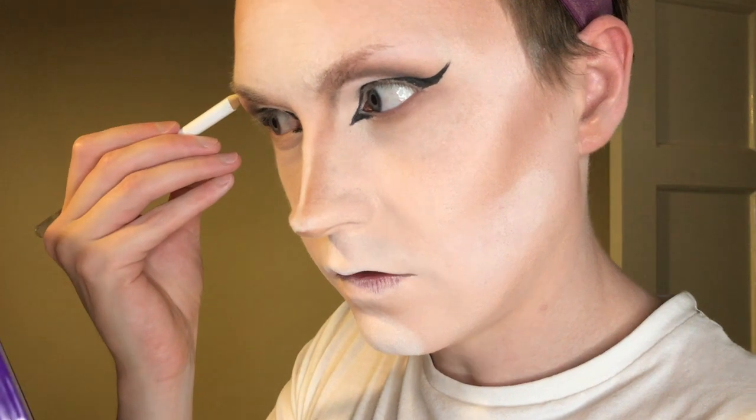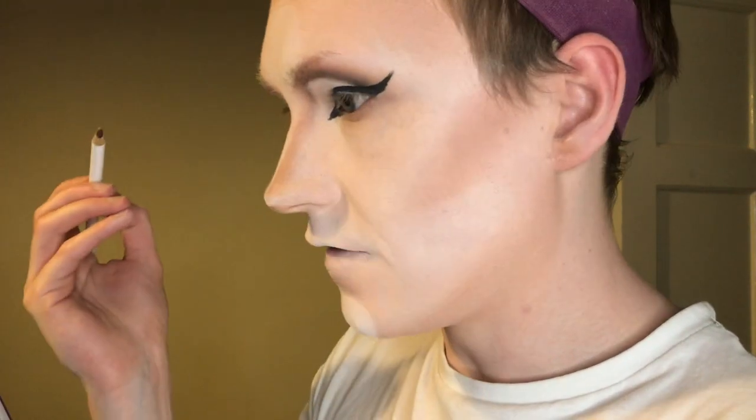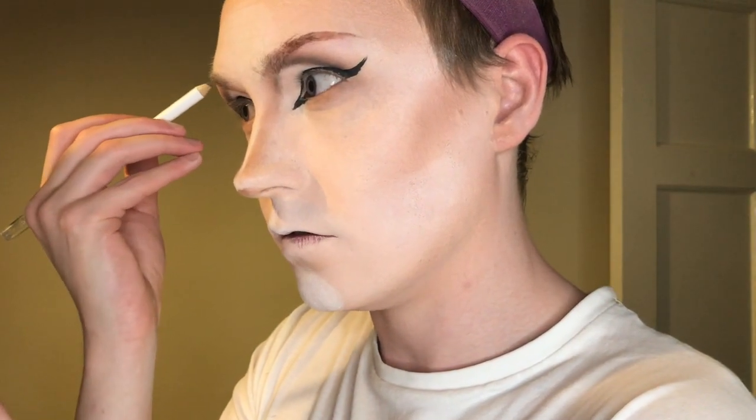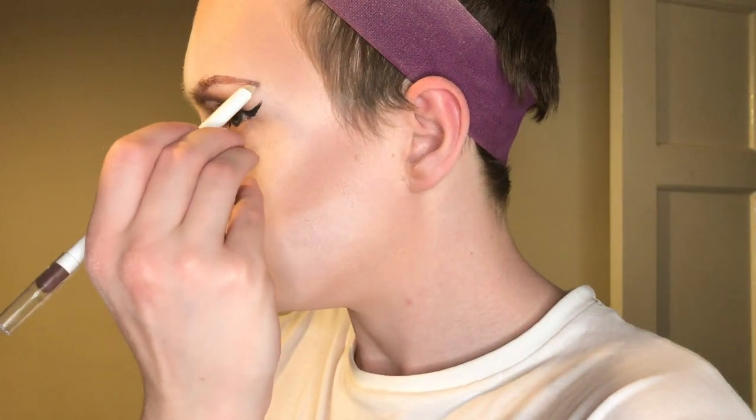When you use your natural brows it's a lot easier to get them even, because they're already on your face. I am never using a hand mirror again — I'm never going to do one of these tutorials again. Okay, these are not even. They don't even look slightly good. Well, one side looks nice.